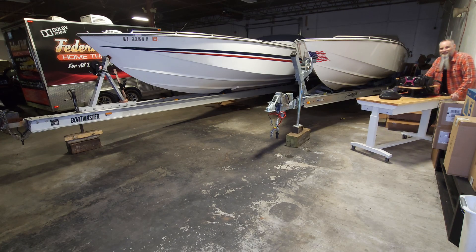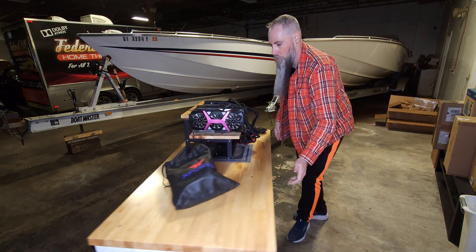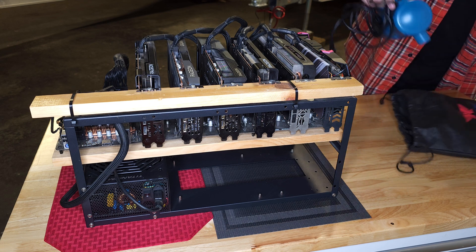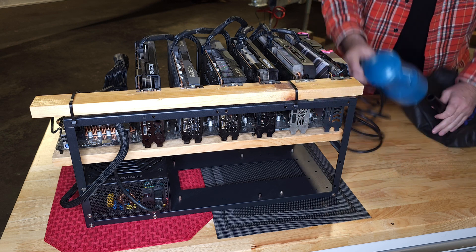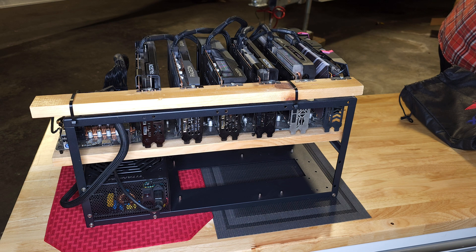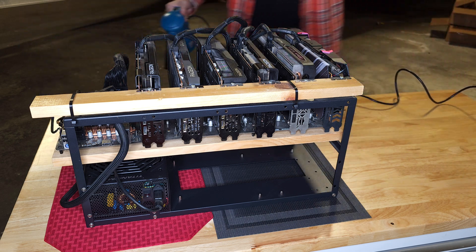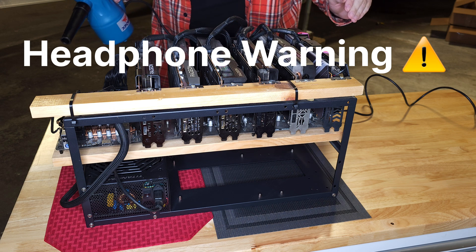We are going to go ahead and grab the XPower blower and get this GPU rig out into the warehouse so we can blow it out. Let's get the XPower blower hooked up and blow this thing out. I have one attachment that I really like for these things, especially for doing GPU mining rigs. Apparently I left it on last time. I bet this thing is pretty dusty. We are going to hold the fan for the CPU and the GPUs when we blow it out because we don't want to blow the bearings on any of the fans.